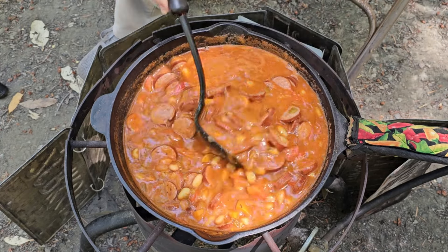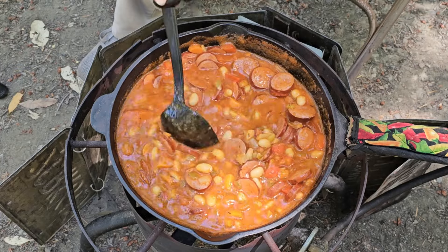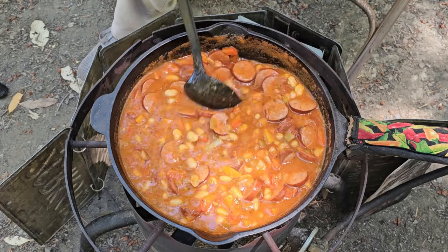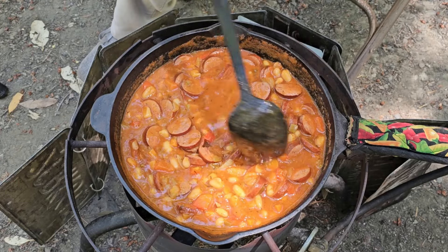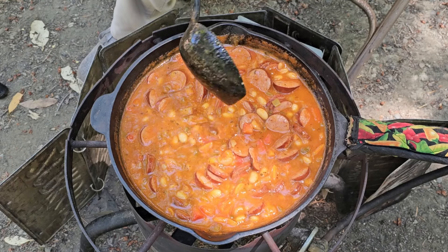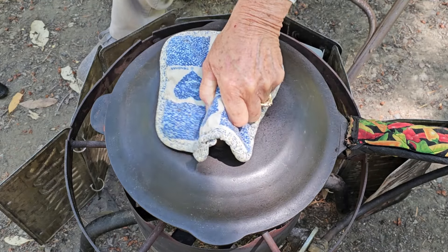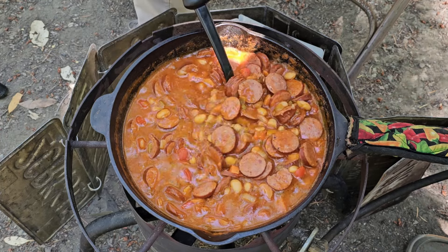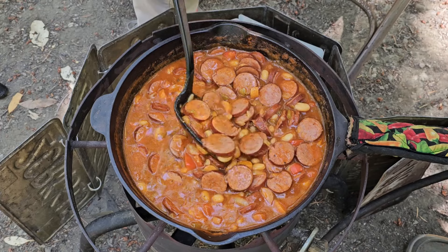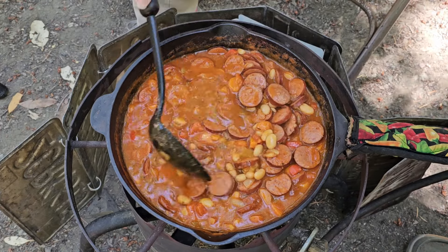I'm going to give it an occasional stir. It's coloring up nicely. Time to activate your smell-o-vision! We'll be eating probably in less than five minutes — get your bowl ready. There you have it: kielbasa skillet stew. Time to put this in a bowl and eat.